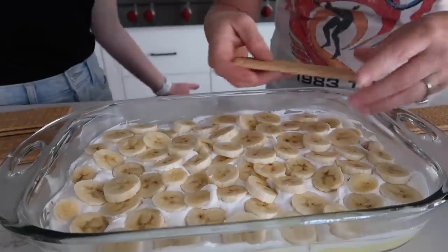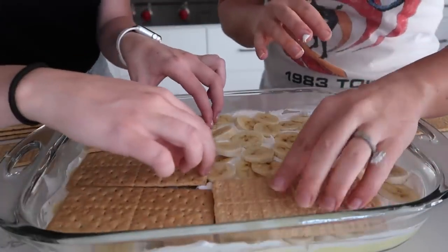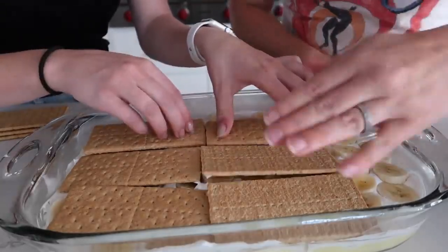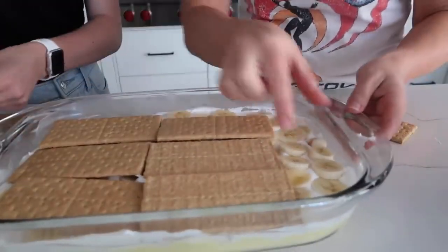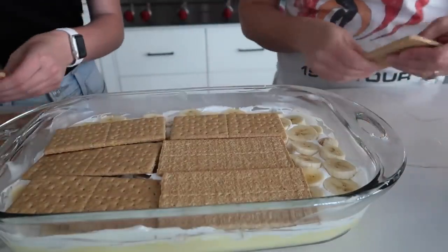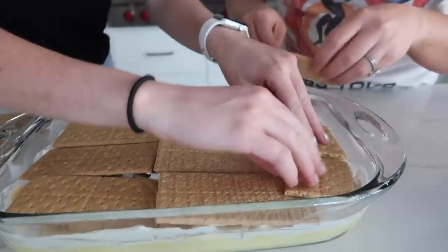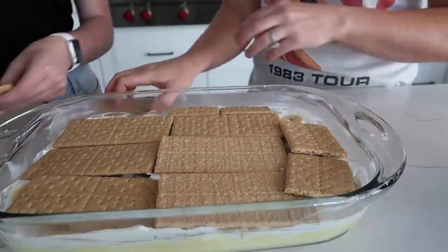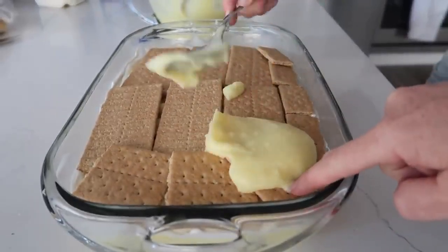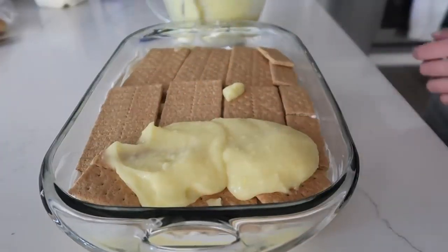Now we just get to do the same thing over again, so we're gonna start with our graham crackers. We wanna try and put them together as much as possible. There's a little bit of room around the edges, so just try and squeeze in as much graham crackers as we can — it's okay if they overlap just a little bit. Then we add the rest of the pudding onto the graham crackers. It gets hard sometimes when you're spreading because you end up spreading the graham crackers too.